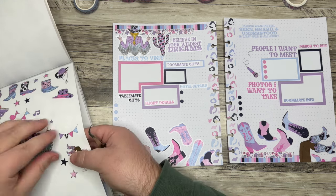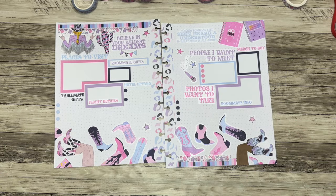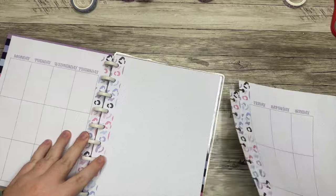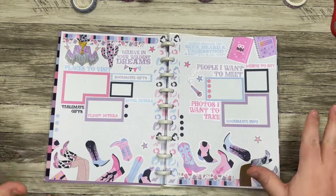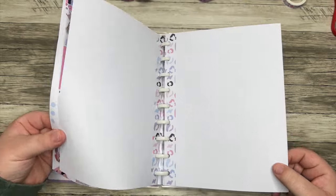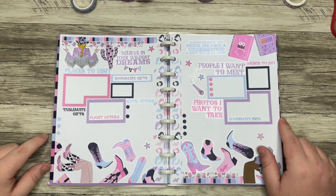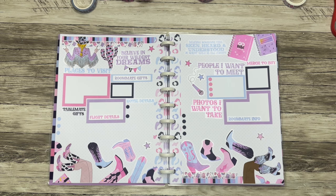I'm pleased with how this came out. In the planner, this will go right after the weekly pages — you'll see more of this planner and notebook in coming weeks, probably more in March and April leading up to the trip. We'll start filling it out, making a packing list, bucket list, and savings tracker. That's all for today's video. Check out these products using my affiliate link below. Thanks for watching — if you liked this video, hit that thumbs up, subscribe for more, and remember to plan your truth so that you can live your truth.